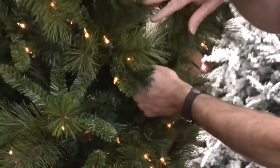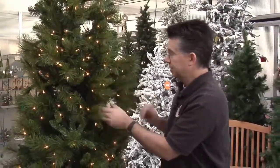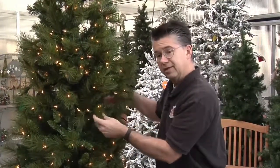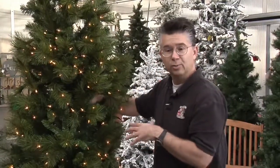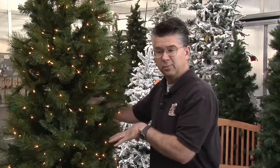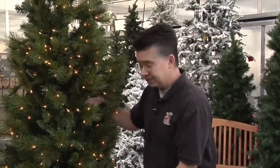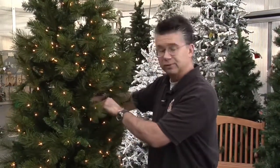Each of the branches is made with heavier gauge steel and we have steel hinges on all the trees, so the branches fold down like an umbrella and are strong enough to withstand the weight of whatever you put on the tree. A lot of less expensive trees have plastic hinges, and after three or four years they start to become brittle, crack, and break. All of our trees have heavy-duty metal stands, metal hinges, and heavy gauge metal wire for the branches and tips.